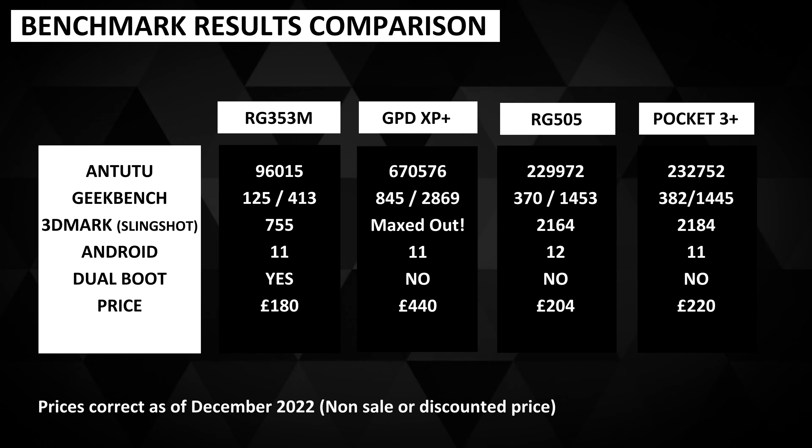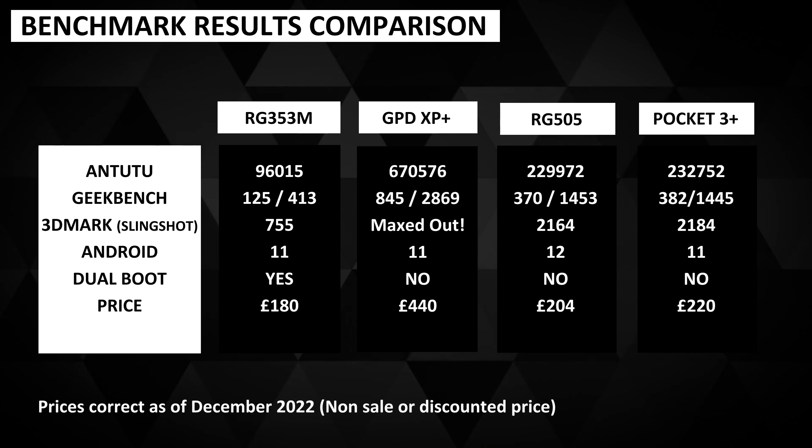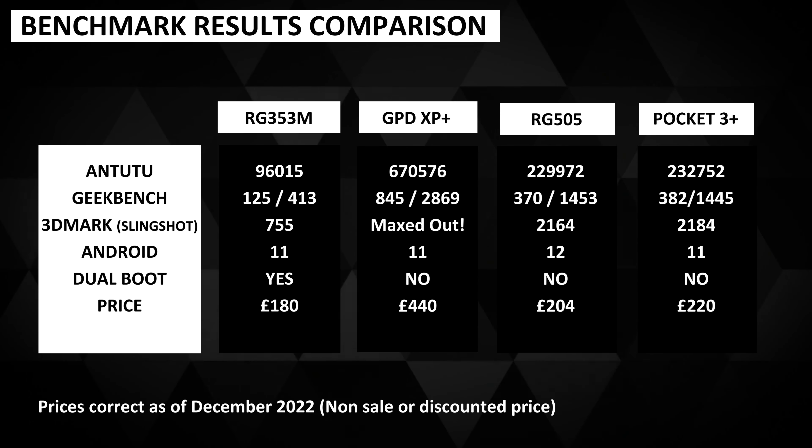You could run the benchmarks on both handhelds again and get better or worse scores than each other. In my opinion this is good to see, as it means we can base which handheld to buy on the design, price, or features rather than which has the best performance.